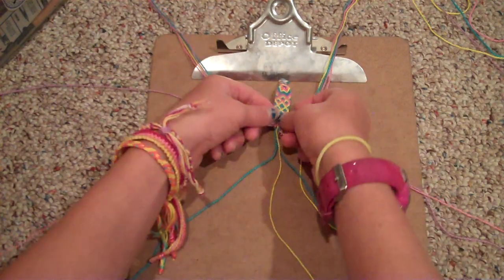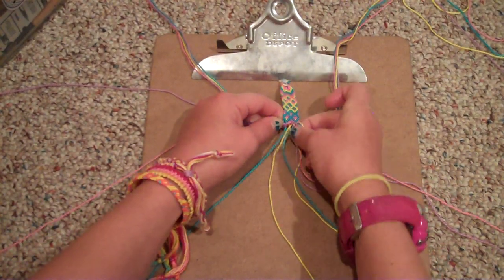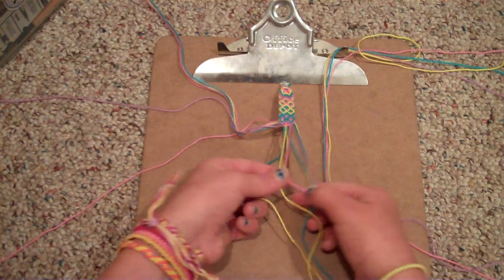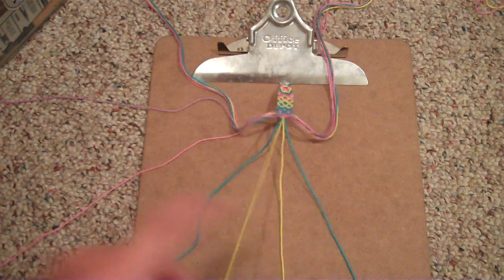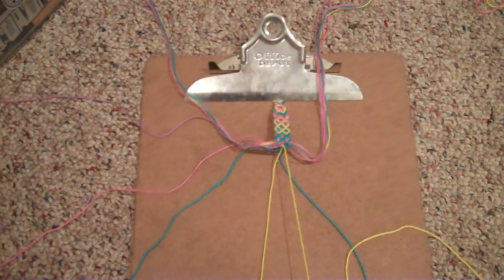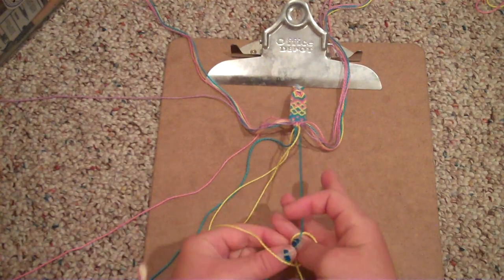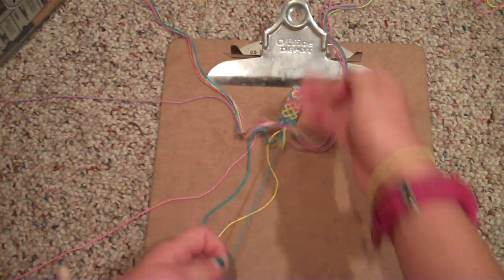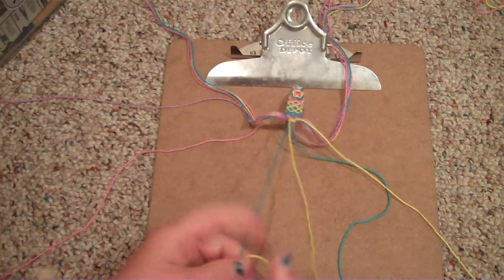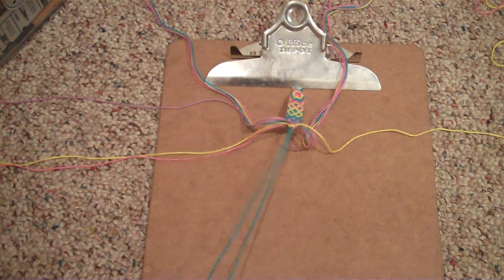So now you've done that. You're going to take the two middle strands and connect them — just do two forward knots, one, two, on those two strands. Then just put these two strands aside and do a forward knot with your two strands in the middle.